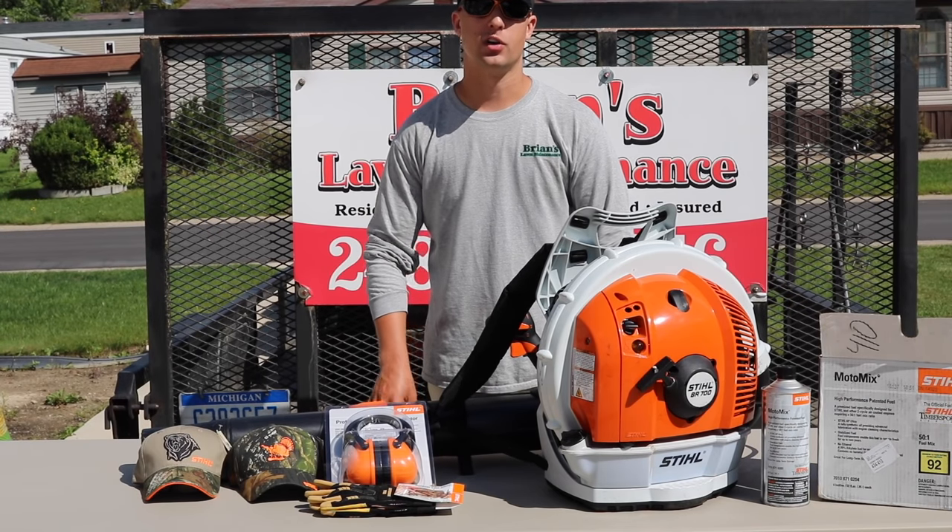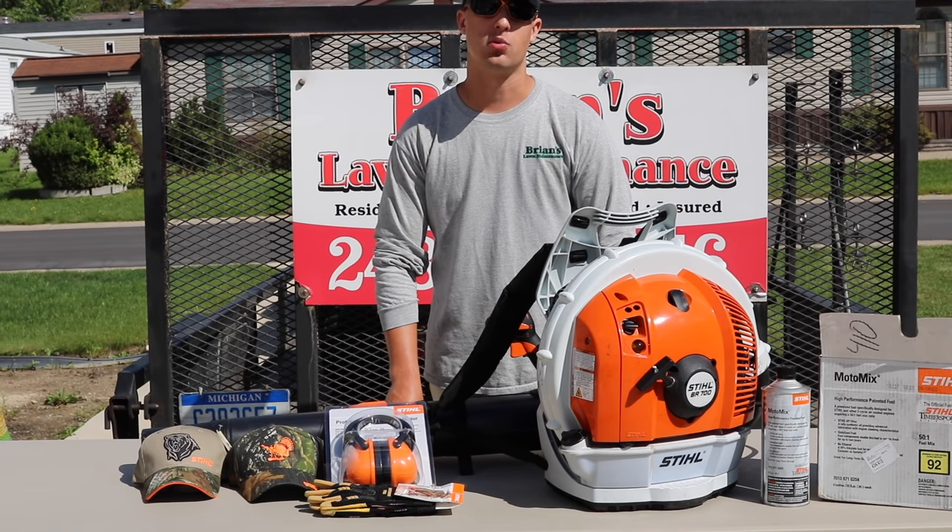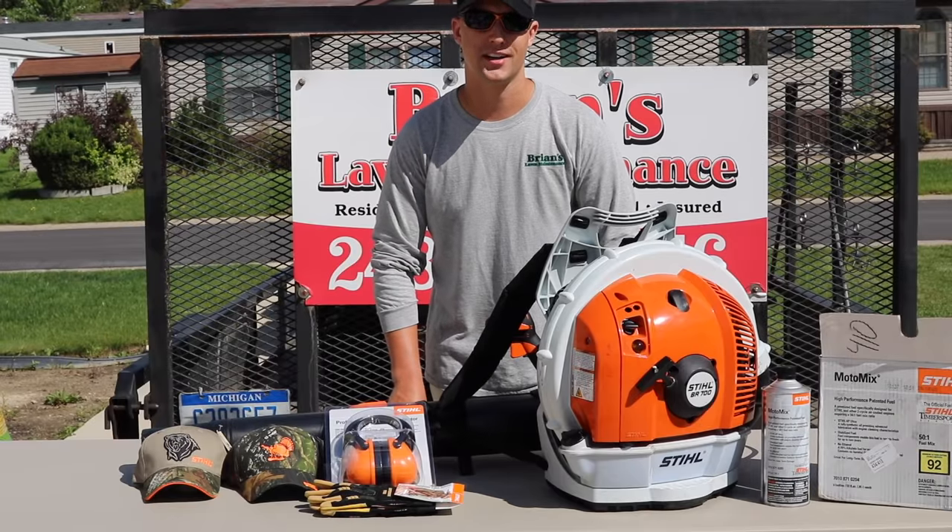Hey gang, it's Brian here with Brian's Lawn Maintenance. We're going to do a quick overview and rundown of the brand new Stihl BR700 backpack blower. Let's check it out.